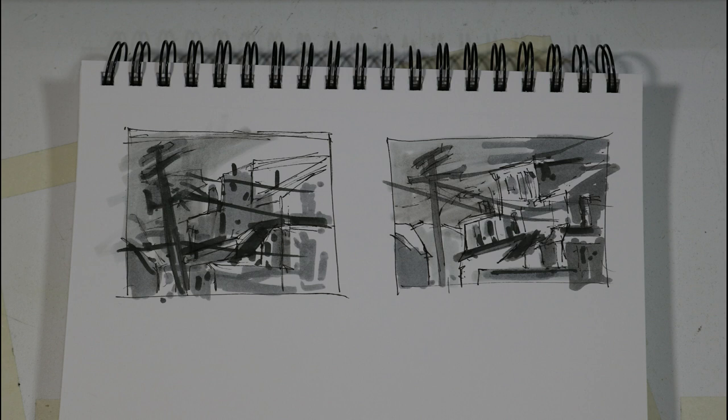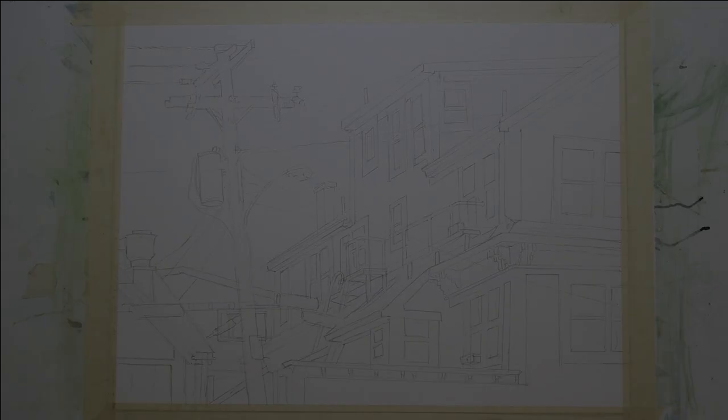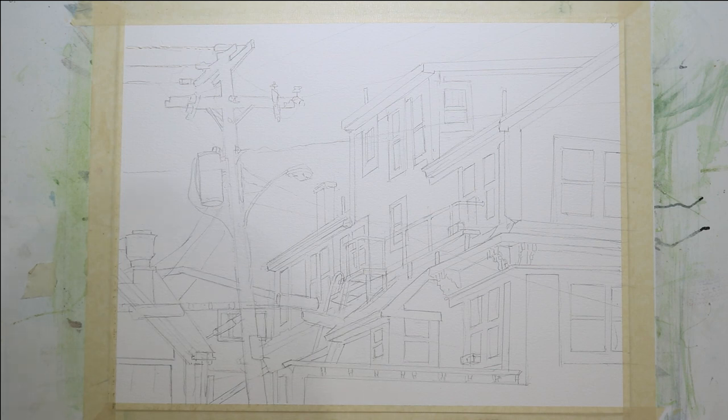These are two quick value studies that I did in my sketchbook to experiment with the light source and value patterns. This is the sketch for my painting. It's a fairly complex sketch and it's on a quarter sheet of 140-pound cold press watercolor paper — 11 inches by 15 inches — and I'll be working at about a 20-degree angle.